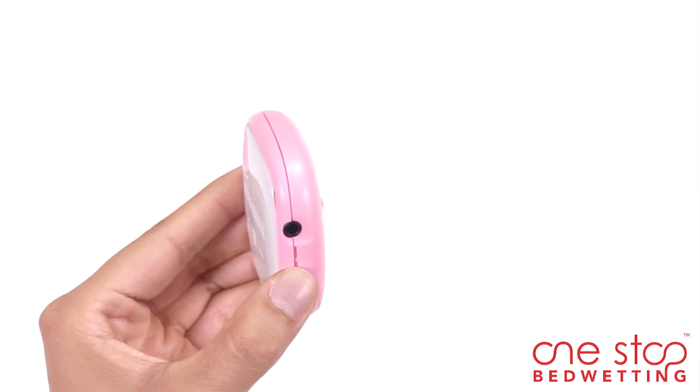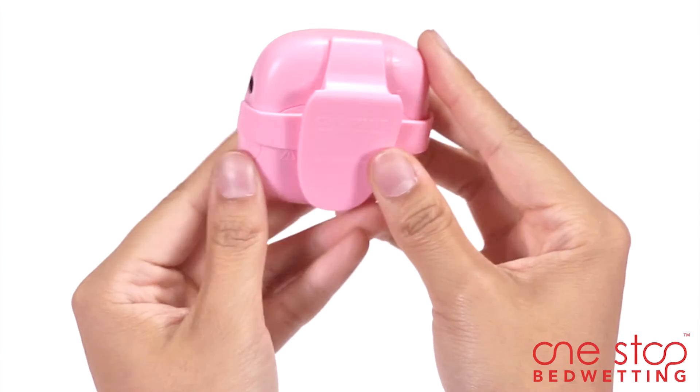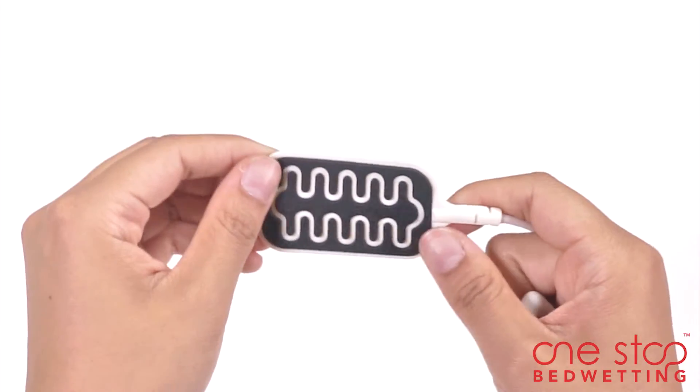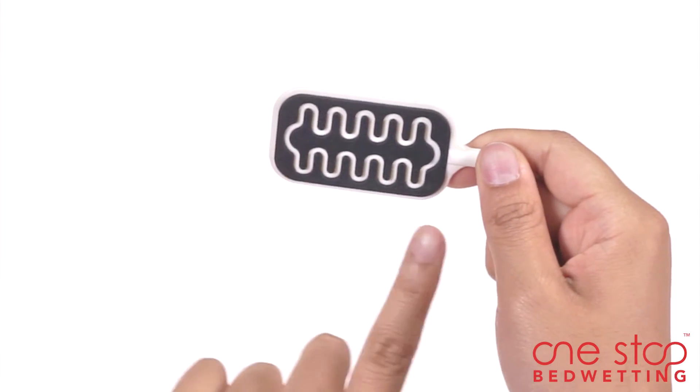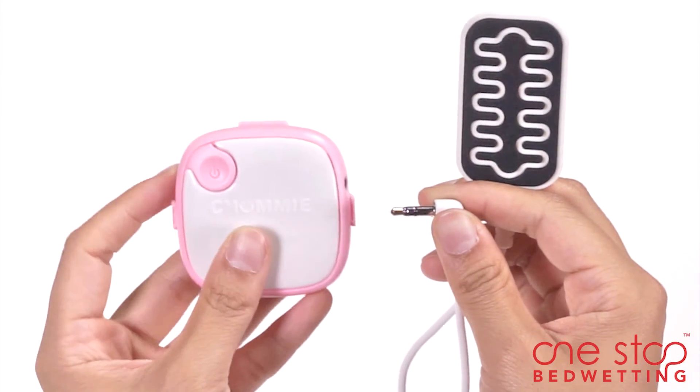Once the desired selection is made, clip the alarm on the top of your child's shirt or place it in an armband. The silicone sensor has a large urine detection area and provides maximum comfort by conforming to the child's body.